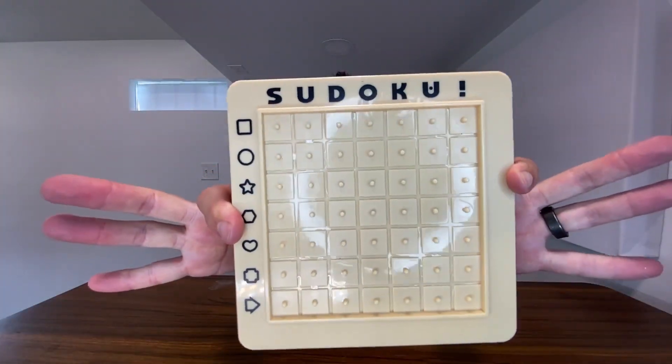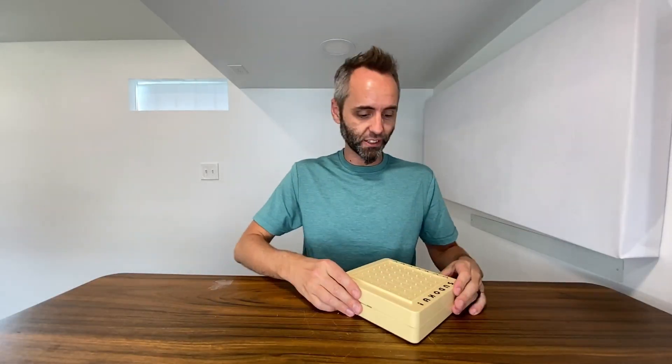So right here we have this Sudoku Square game. This is a super fun game that our kids have been loving. This company sent this to us so that we could show you guys how to play this. So thank you to them for partnering with us on this.